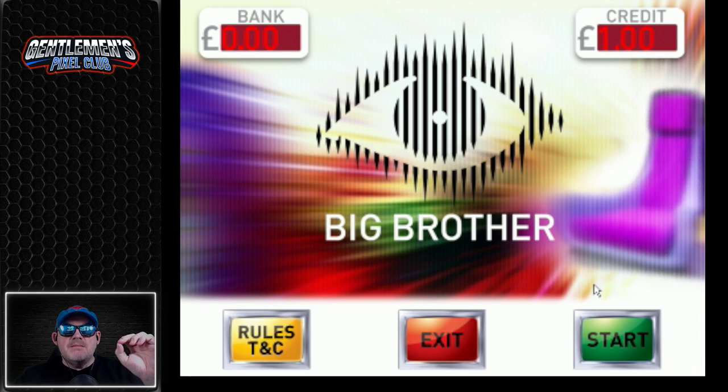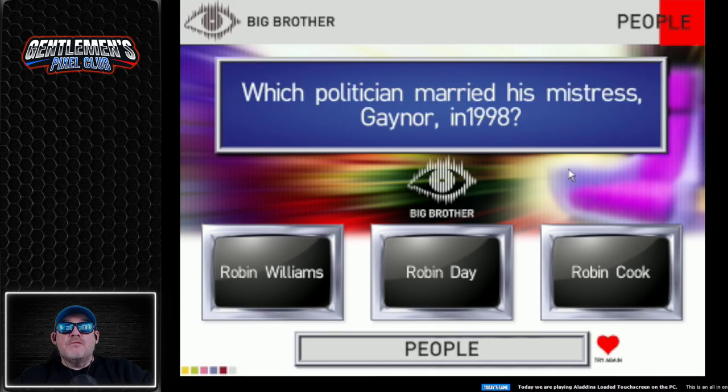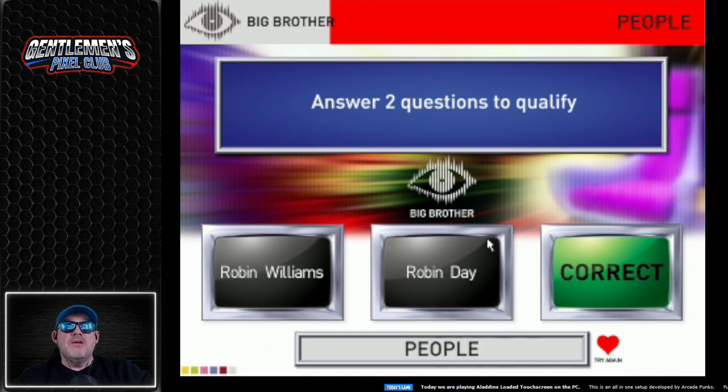So these are predominantly quiz games, and the resolution on these screens back then would have been a lot smaller — 800x600, 1024x768. We're really zoomed in here, but we need to do that to make it work, and I think you'll get an idea of how awesome these games were. The ticker below is showing you what we're playing, and this is Aladdin's loaded front end. So let's start the game — we're playing three questions to go for a catchphrase. Which politician married his mistress? Robin Cook? Bloody hell.